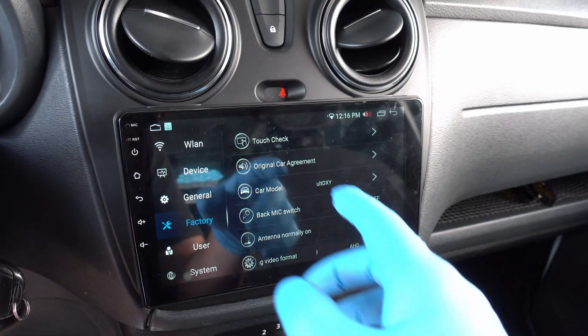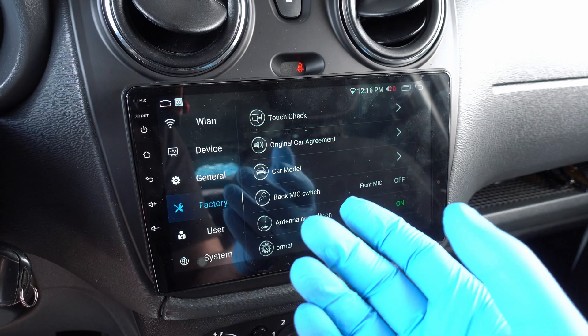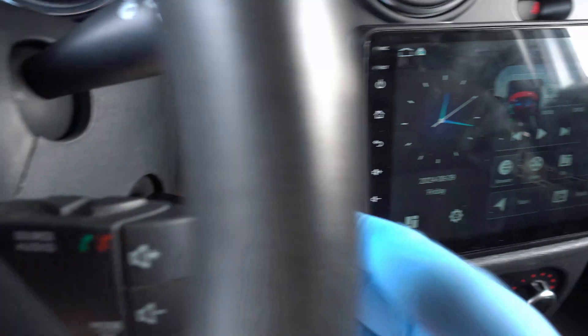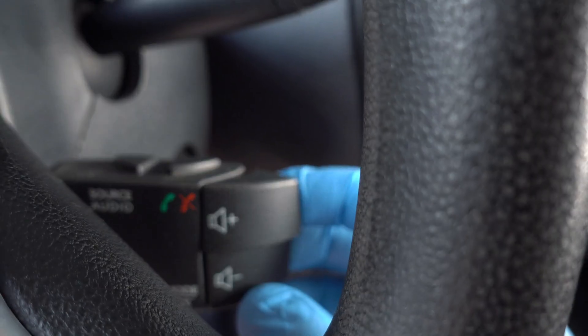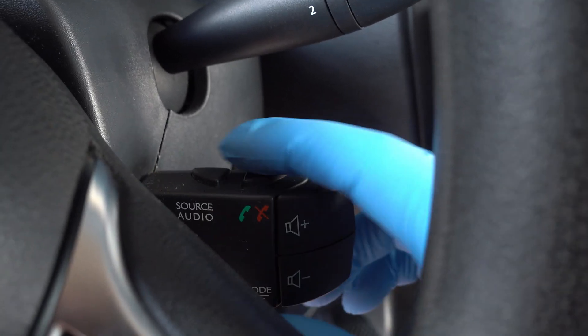Once you select one, go back and pull out all connectors from the head unit and the CAN box itself. Yes, it needs a proper reboot. Once you plug everything back on, the head unit should talk with your car and all factory buttons to control volume, modes, calls — you name it — will magically work.